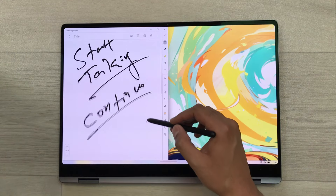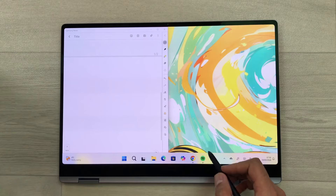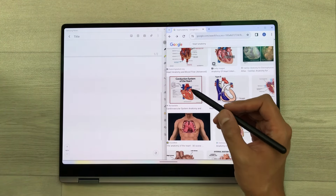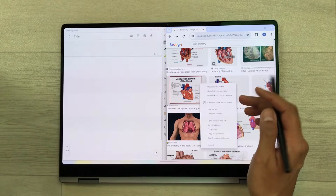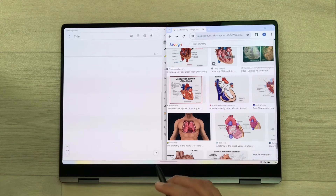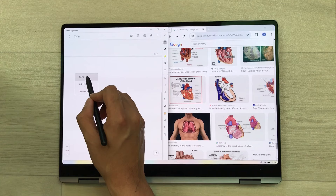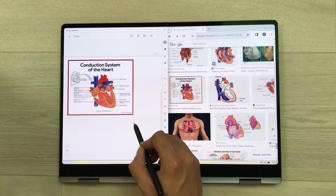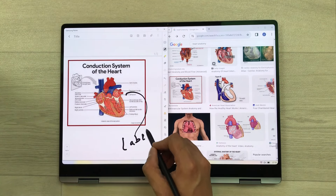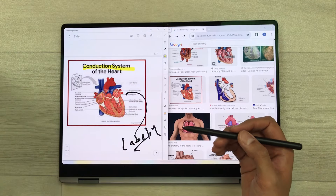The next feature is about bringing data from your internet browser to your notes. For example, I open Google Chrome and search for some images. I like this image, so I press and hold it — it opens a menu. From here I select copy image. Now I can easily paste it in my notes by pressing and holding and selecting the paste option. The same image is now available in my notes, and I can do labeling, use the highlighter, and do all other edits as well.